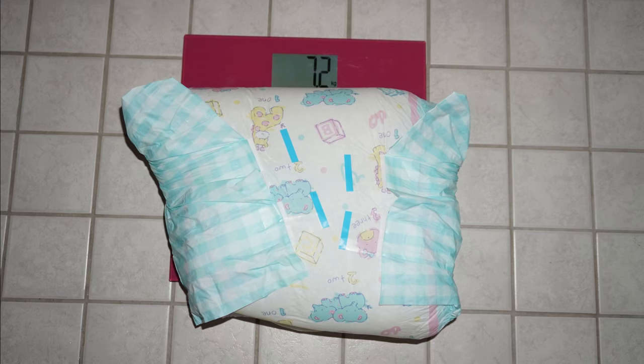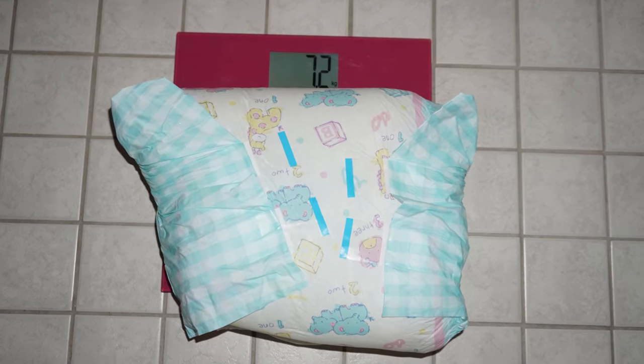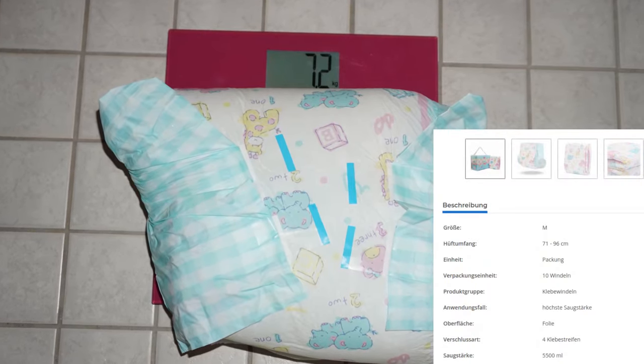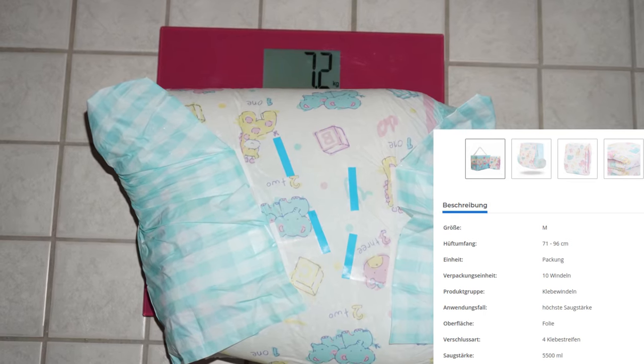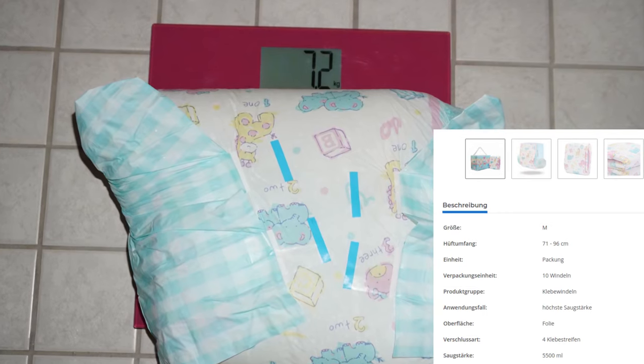I kept it simple here and weighed the diaper as it came out of the bath — it weighs a proud 7.2 kilos. That's a completely different range than in the practical test, even a little more than the 5.5 liters stated in the store. This is because my test did not follow the ISO standard exactly, but was only similar in principle to demonstrate it.